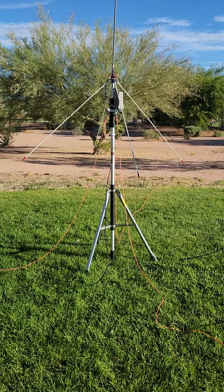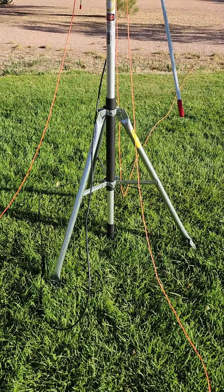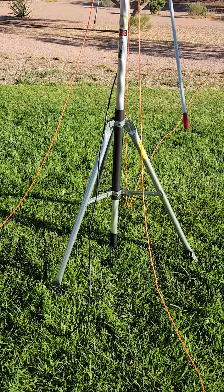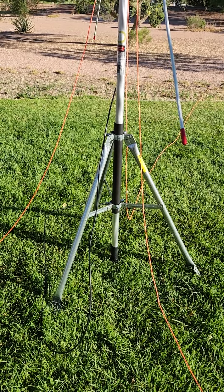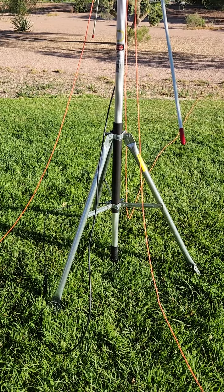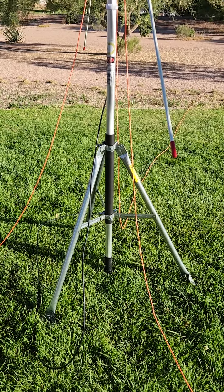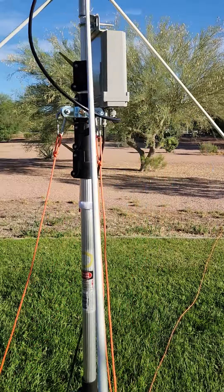First, let me give you a walk-around. You can see we've got it on a tripod — you can hold the mast up a number of ways. You could have it on a patio weight base with a tube, a tube on a trailer hitch, or one of those drive-over tubings for antennas. Anything you want to hold the mast up.